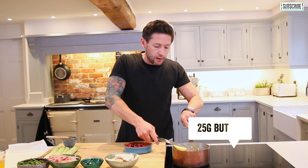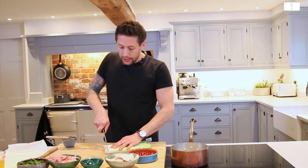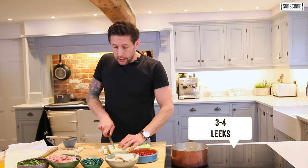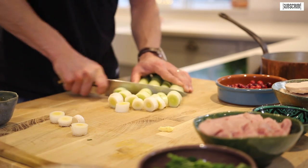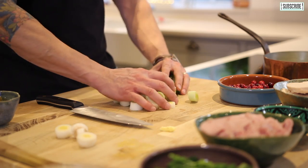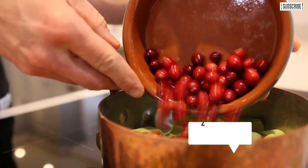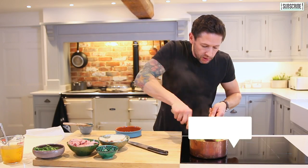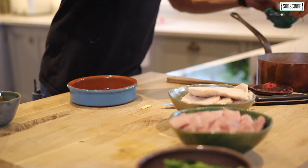Into a pan, we're going with a large knob of butter, then about three or four leeks. You can use white onion if you want — browned onion works just as well. I just like the texture of leeks in this. We're going to sweat them down, and into that we're going to add two large handfuls of cranberries. Once you're happy they've started to sweat down — about five to ten minutes — we're going to go in with a good pinch of tarragon.